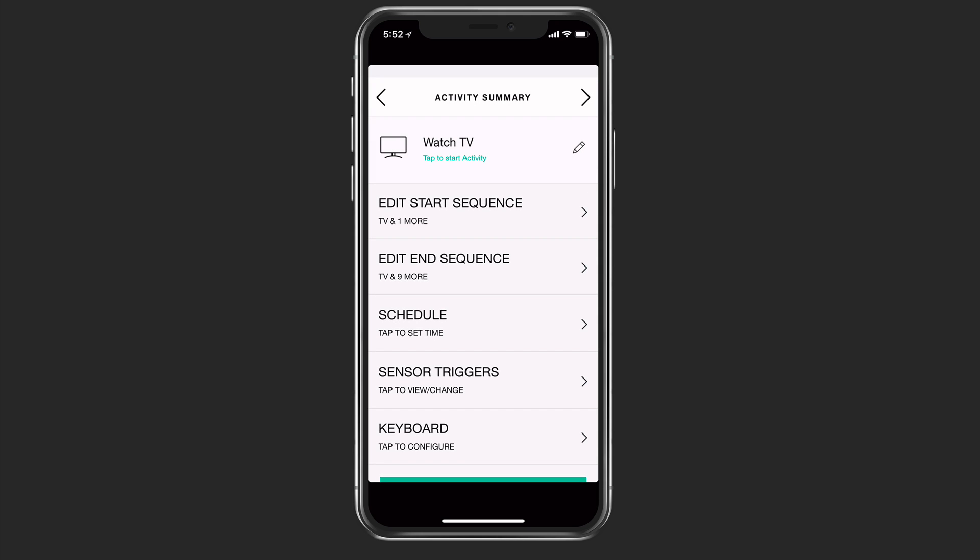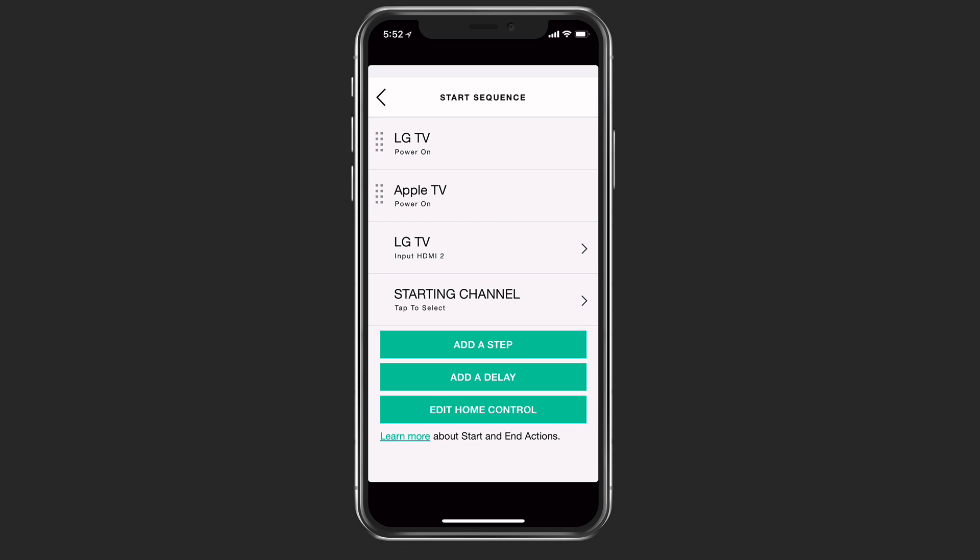I can edit the start sequence — I can change the order of things, what I want to start first, and how I want it to start up. I can add a step in between, or even add a delay. Where this comes in really handy is if you wanted to add a delay — let's say you have a receiver that takes a little while to boot up, or a television that takes a while to start. You can start the television, create a delay of say 20 seconds, so that when the receiver turns on it has enough time to grab all the audio and set the right input. So there are some fine tuning steps you can do with the application, which really makes it great.